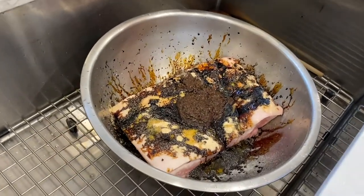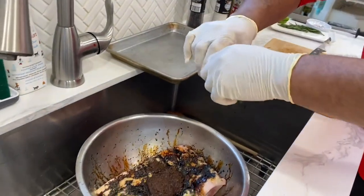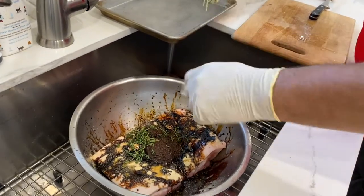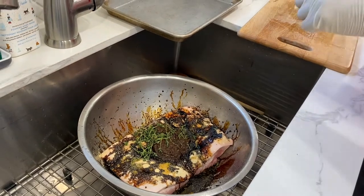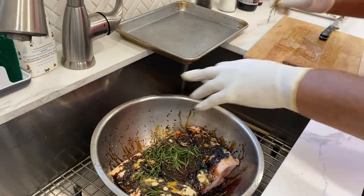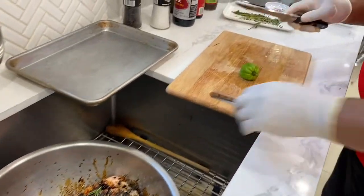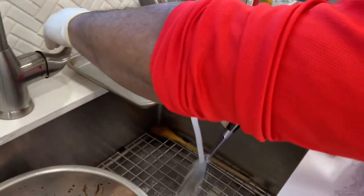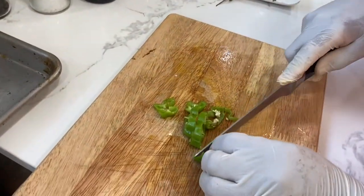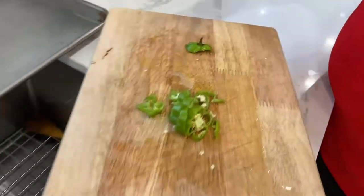Alongside that we're going to have some fresh thyme leaves. I like to use the leaves, so I'll just rip the leaves off. I also like to use some fresh rosemary — get that in there. Last but certainly not least, we've got a scotch bonnet pepper. We'll give it a little rough chop. It's got all the heat in the seeds, so watch out — get our scotch bonnet in there.